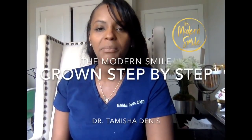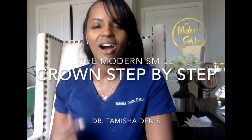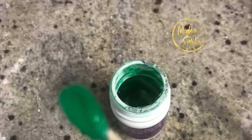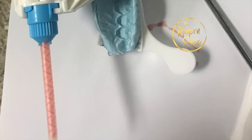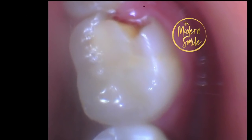Hello everyone, today I'm going to be going through step-by-step with a live patient on how to make a dental crown. This is Dr. Tamisha Dennis and this is The Modern Smile.